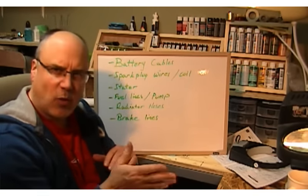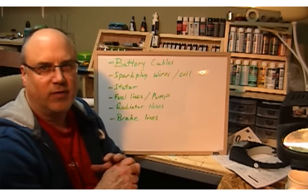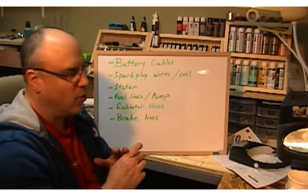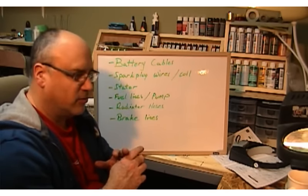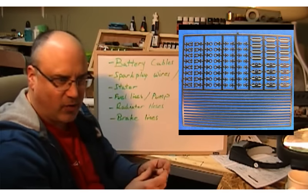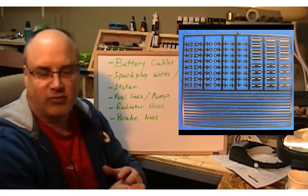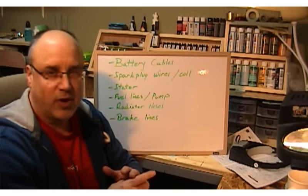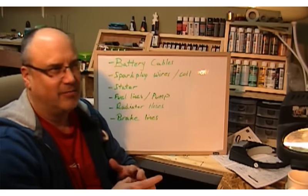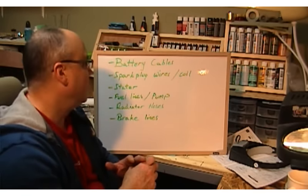It's good to run them along the firewall, so try to route them along the firewall — that's probably the best thing to do with those wires to give it a more realistic look. You can buy battery photo-etched connections from Detail Masters; they're perfect 1/24th and 1/25th size and they look great on models. You can get those for around five bucks from Detail Masters if you go online.